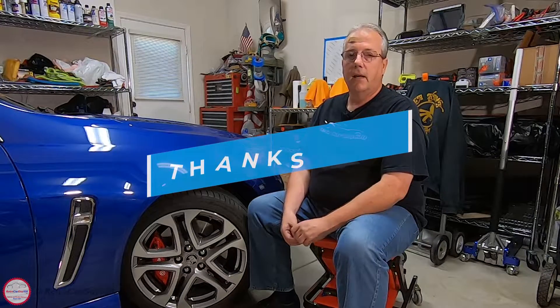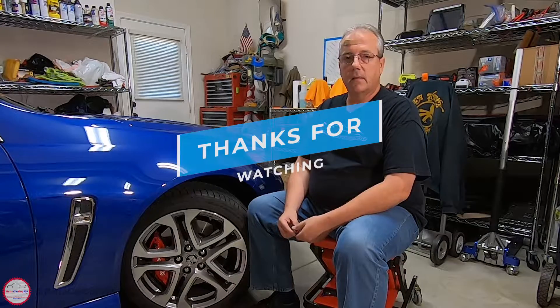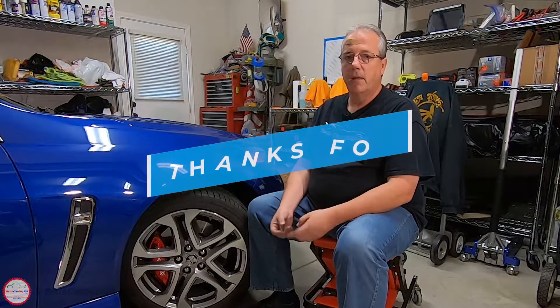Hopefully that was helpful to you. If you found this video informative, I would greatly appreciate it if you hit that like button. If you haven't subscribed to the YouTube channel, I would greatly appreciate it if you would do so — it's free. Come back to the RetroCarGuy530 LSE YouTube channel for more maintenance tips such as this. Thanks for watching.